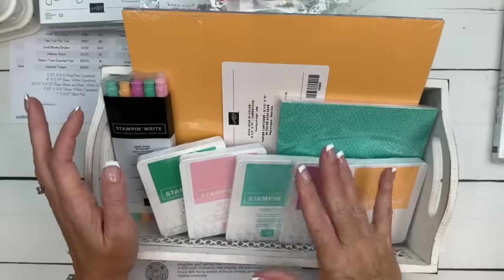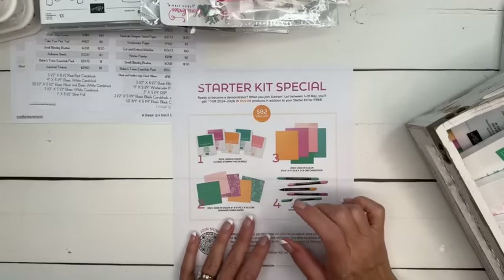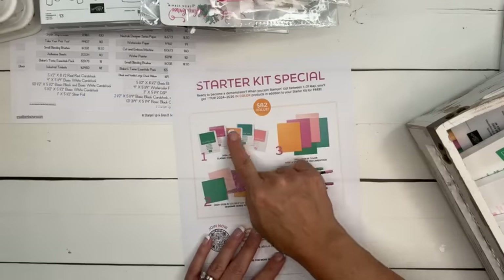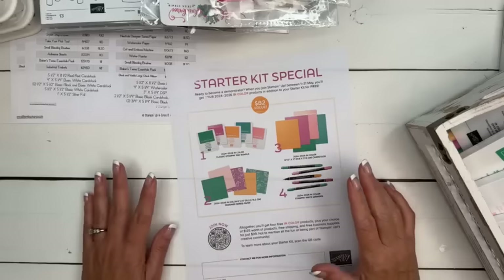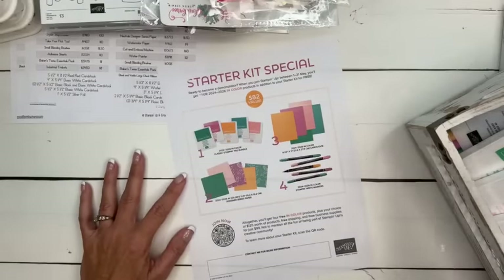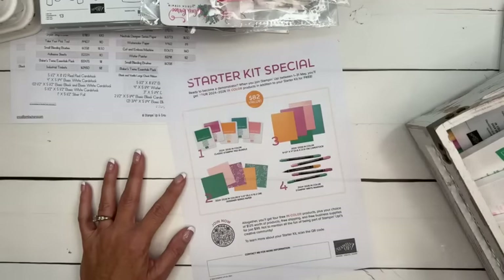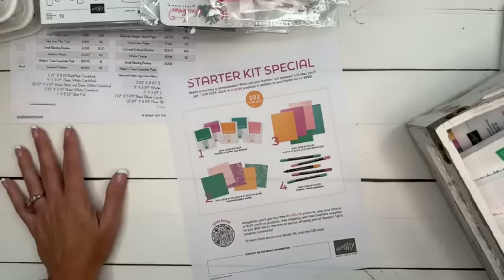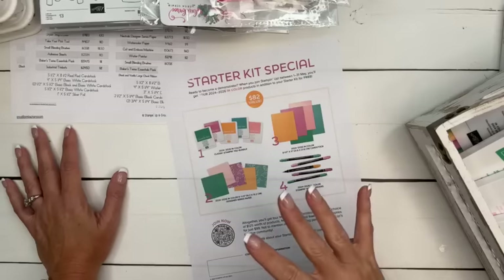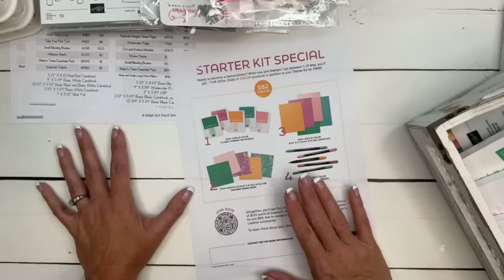If you're interested in the starter kit, there's a tab at the top of my blog that says Join. If you click that, it will give you lots of information about the benefits. All of that extra is an $82 value — so for $99, you get the $82 value plus you still get to pick out $125 of product of your choice. You also get a 20% discount, my PDFs for free, my class kits at a discount, and you get to be part of my team.